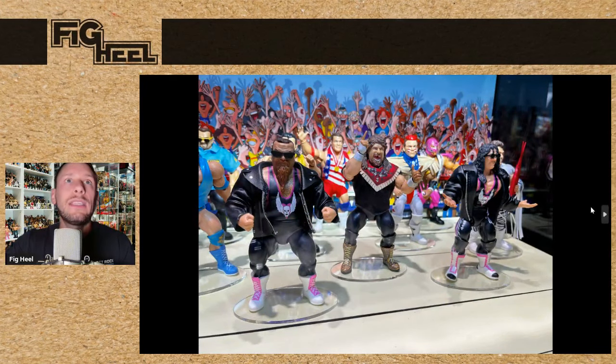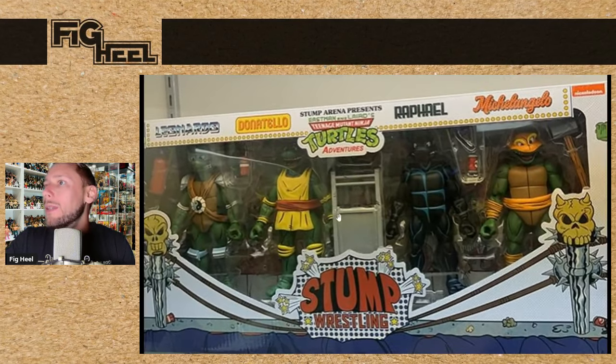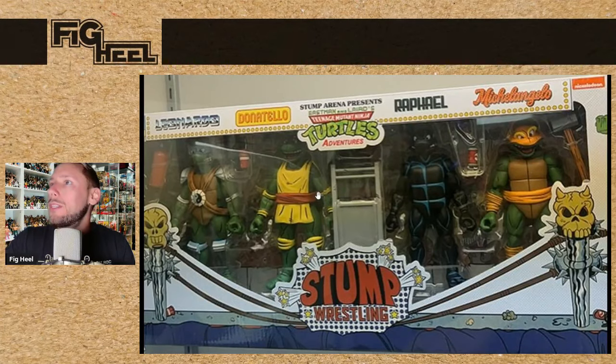Last but not least of the WWE stuff, we are seeing Superstars Series 12, which is going to have the Hart Foundation — I'm stoked for that. Jim the Anvil Neidhart, Bret the Hitman Hart — they look great, I cannot wait to have these. And we're getting Cactus Jack, which is also exciting — he's got the bang-bang hands and great head sculpts. These are awesome. I love the Superstars line, so it's exciting to see stuff like this coming our way. And we also saw, not WWE, a Stump Wrestling 4-pack of Teenage Mutant Ninja Turtles — pretty cool if you're into Turtles and wrestling.